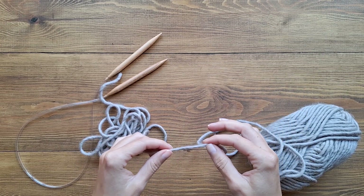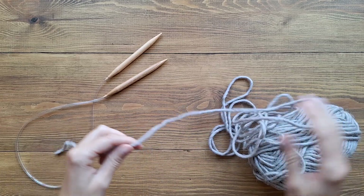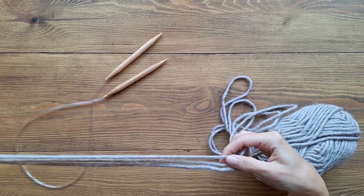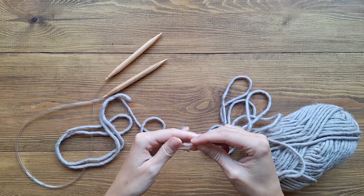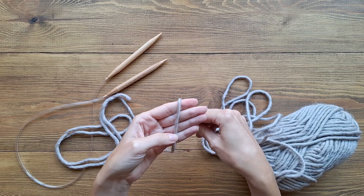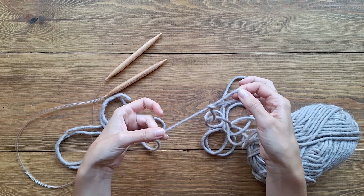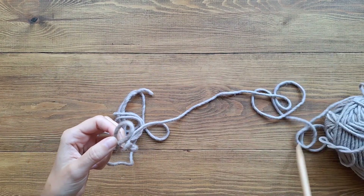So if I want, let's say, this wide of a scarf, then I go to almost three times the width. And here I'm going to make my slip knot. For making a slip knot, I wrap the yarn around my fingers, cross them over, slide the loop off, and just pull the yarn through like that — super simple. Then we grab our needle.